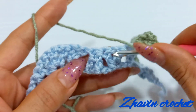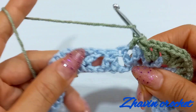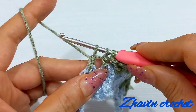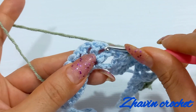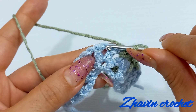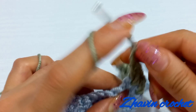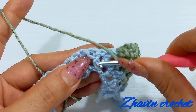Now make one incomplete double crochet into the next chain-one space of the next V-stitch. Yarn over, insert the hook, yarn over and pull through two, then skip this decrease stitch and go to the next chain-one space of the next V-stitch and make one incomplete double crochet into that again, and yarn over pull through these three loops. Then go to the next V-stitches and make one V-stitch into the chain-one space of the first V-stitch. Then make one V-stitch, one chain and one V-stitch into the chain-one between these two V-stitches, and make one V-stitch into the chain-one space of the next V-stitch.